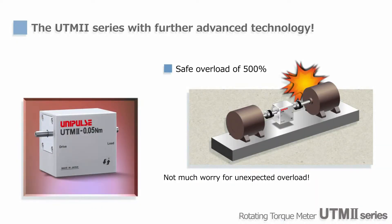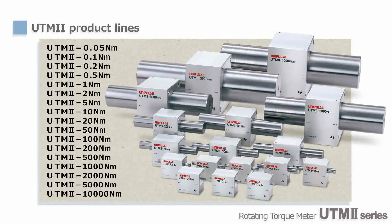Since the safe overload rating of UTM-2 is 500%, it does not get damaged so easily by accidental overloading. The rated capacity of UTM-2 ranges from 0.05 to 10,000 Nm, covering a wide variety of torque measurements, including small torque measurements of motors and gears or large torque measurements of engines, power steering, and so on.